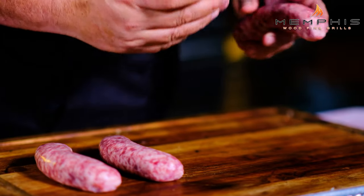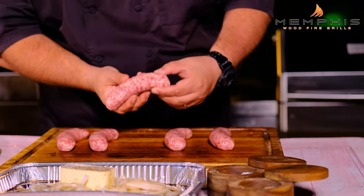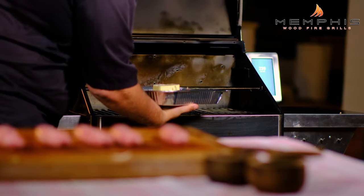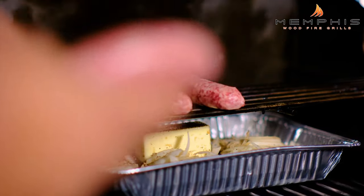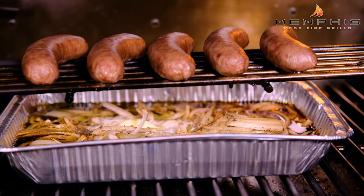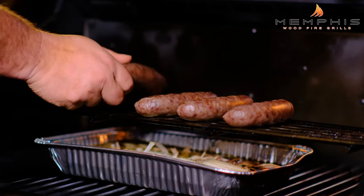The Memphis Woodfire Grill is now sitting at 270 degrees, so it's time to start smoking the beer braised onions and the beer brats. We've got a couple of really beautiful beer brats — we don't need to do a lot with these, just let the smoke give them a lot of flavor. Place the pan underneath the elevated rack in the Memphis Grill, and place the brats on the elevated rack right above the aluminum pan. Close the lid and smoke for about 60 minutes, flipping the brats over halfway through.